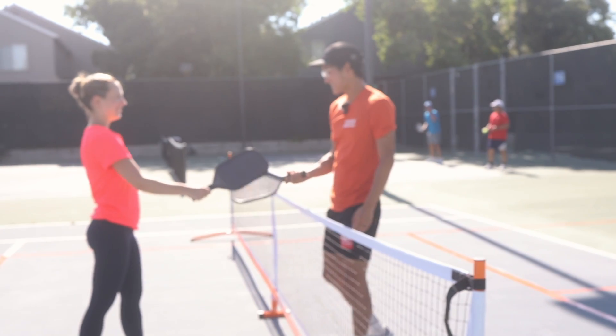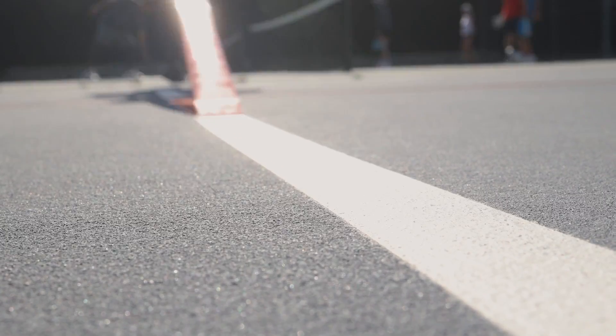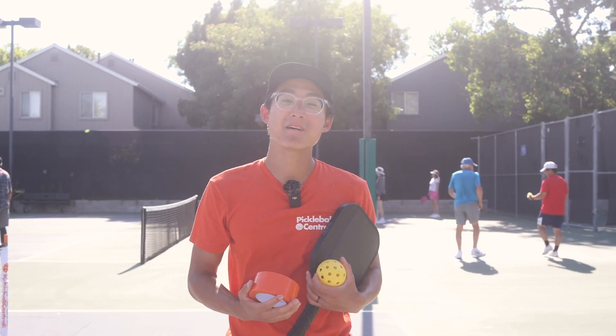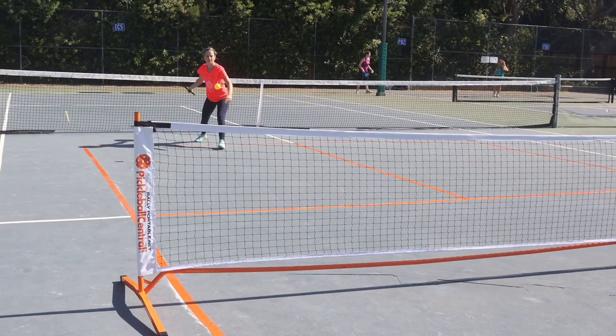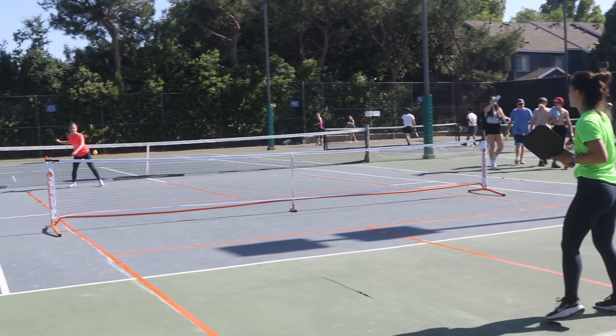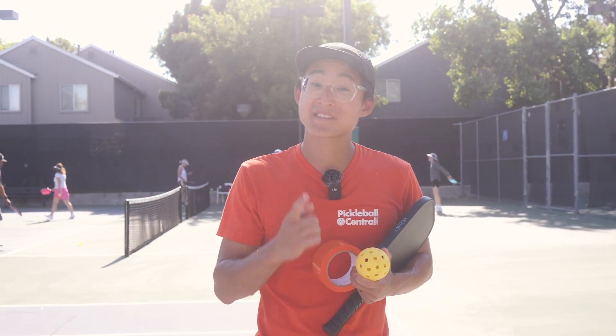After you're done playing, taking off the tape is easy and doesn't leave any residue. Simply peel off the tape and you're good to go. We finished our entire temporary pickleball court on a tennis court. It's really nice to play on and it feels very similar to a real designated pickleball court. I hope you found this video useful. Make sure to find all the equipment that you need — it's right on Pickleball Central. Thanks for stopping by and we'll see you next time.